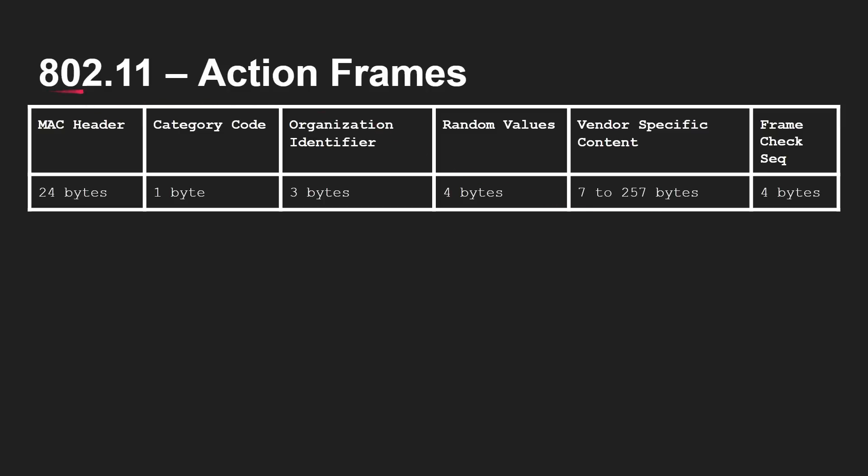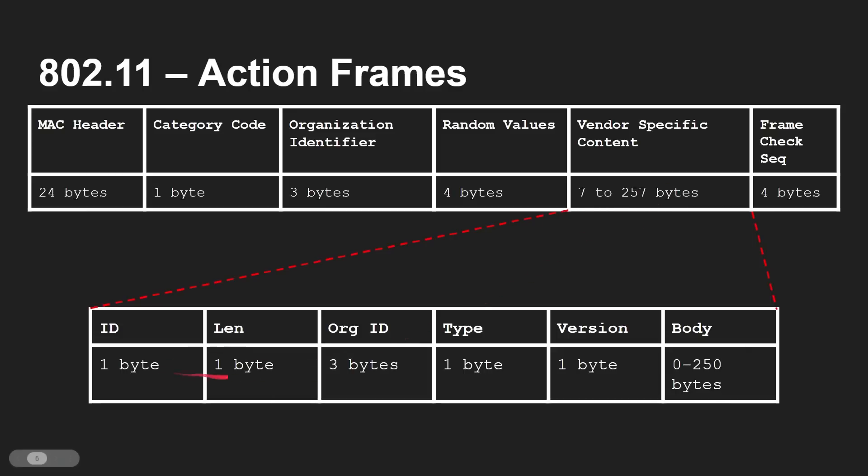ESP-NOW works by using something inside 802.11 — the Wi-Fi standard — called an action frame. An action frame is just one block of data, only a few bytes long, that gets sent and an action is meant to happen. According to the vendor-specific action frame specification, you can put whatever you like in the payload. There's always information like the MAC address indicating where it's being sent from and where it needs to go. In ESP-NOW, once you account for length and ID fields, you have enough space for up to 250 bytes of payload — and those 250 bytes you can define however you want. They get carried inside the vendor-specific action frame over the Wi-Fi physical and data link layers and received at the other end.